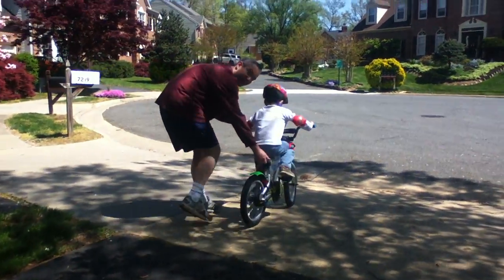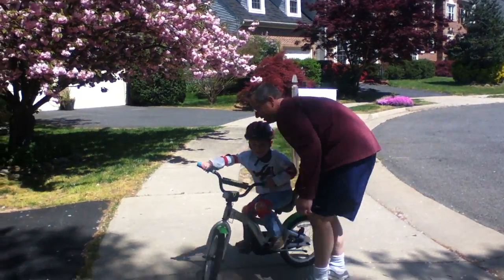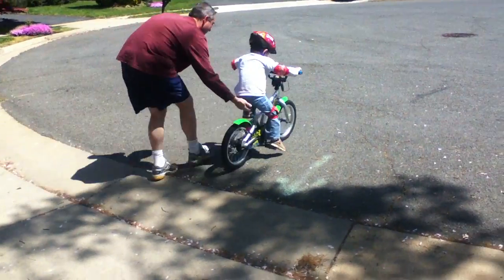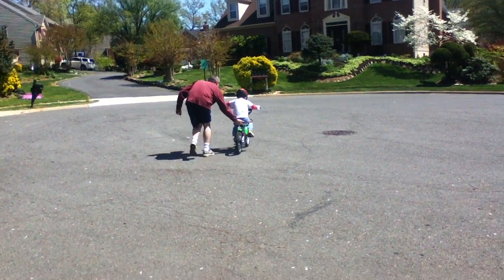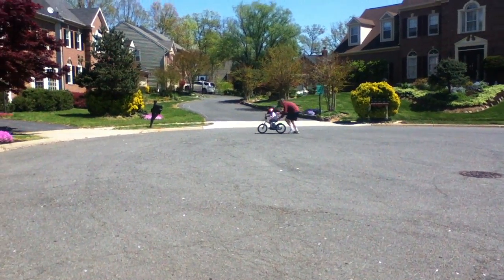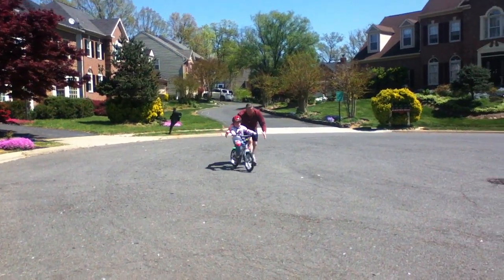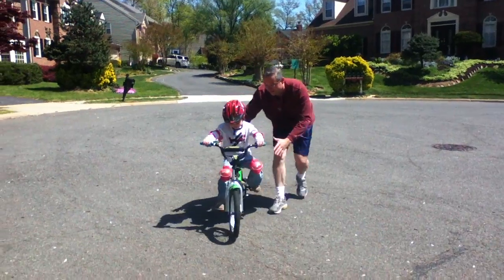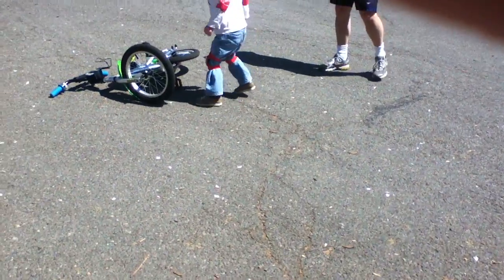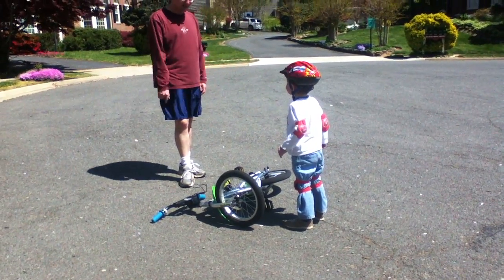Calvin and daddy are trying for the first time to ride a bike without training wheels — you're doing it! Well, that's the other part: you don't have training wheels anymore, so it's gonna fall over. You've got to put your kickstand down.